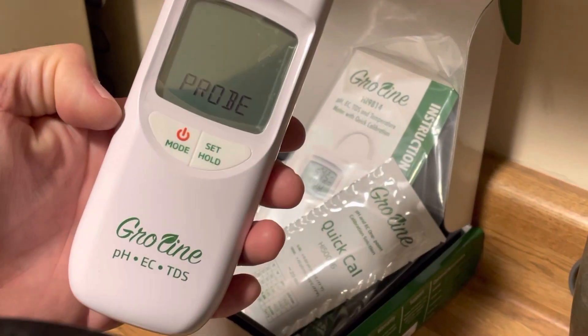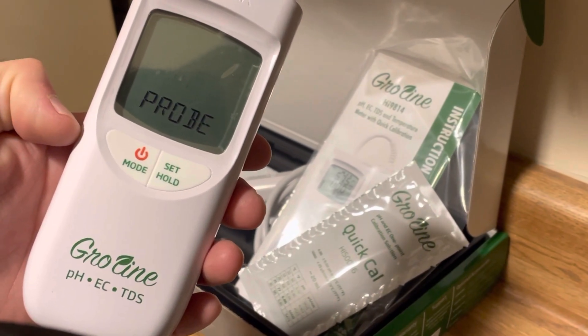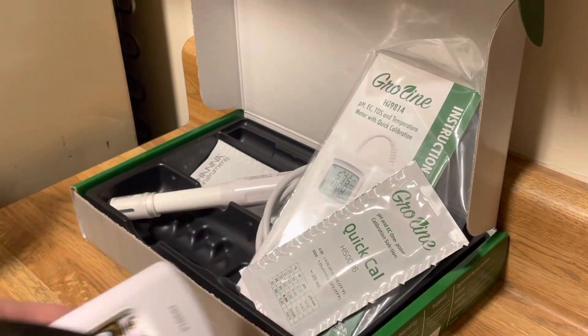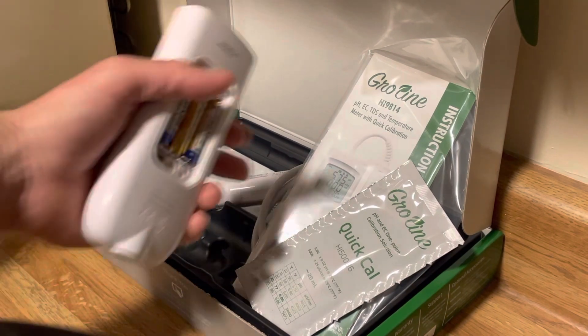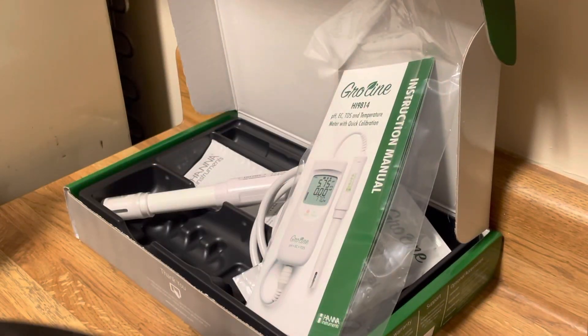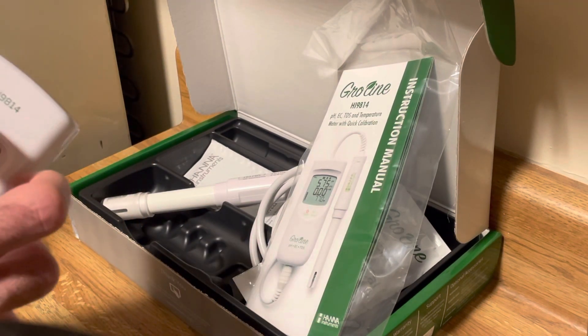We've got the Hanna 9814 here and we're about to put this together. It comes with a probe, some Quick Calibration solution, some cleaning solution, and a booklet. It has a two-year warranty and the probe has a six-month warranty. Made in Romania, and it's going to come with three batteries.